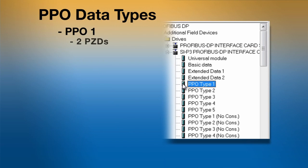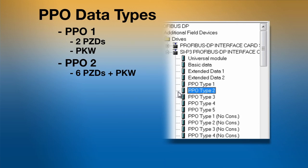PPO1 contains the two PZDs along with the PKW, which is used for parameter read and write. PPO2 contains six PZDs along with the PKW. The extra four PZDs are configurable and can be programmed to be a parameter or monitor in the drive.